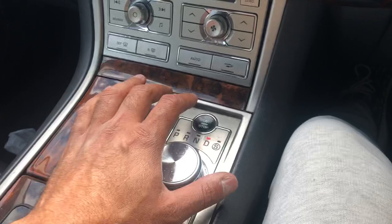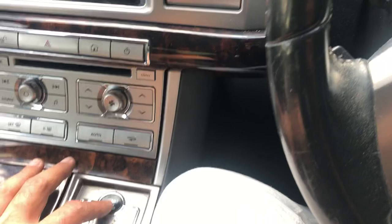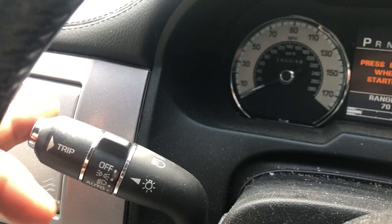So I'm going to turn the engine off now. Take your foot off the brake and just press the ignition once, and you'll see these lights come on.